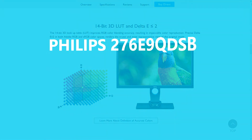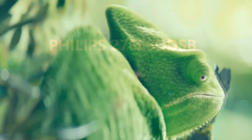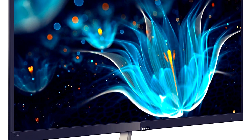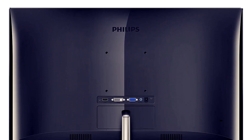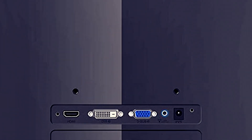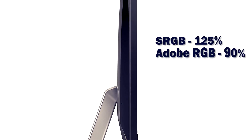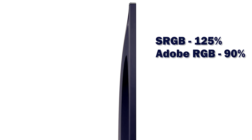The next monitor we're going to look at is the Philips 276E9QDSB monitor. It's a full HD monitor at 27 inches. That gives us a pixel pitch of 81 pixels per inch, which is a little bit soft. It has an 8-bit panel and gives us 125% of the sRGB color space, which at $160 is pretty hard to beat.